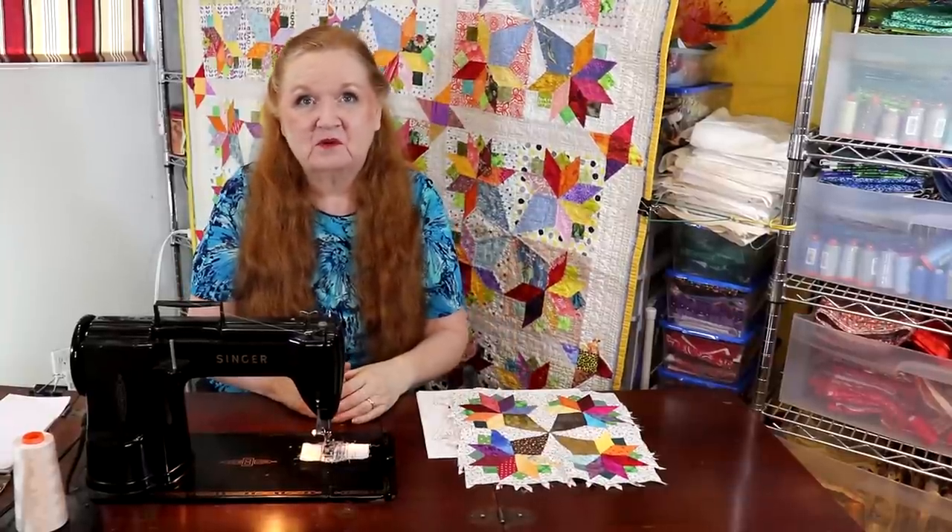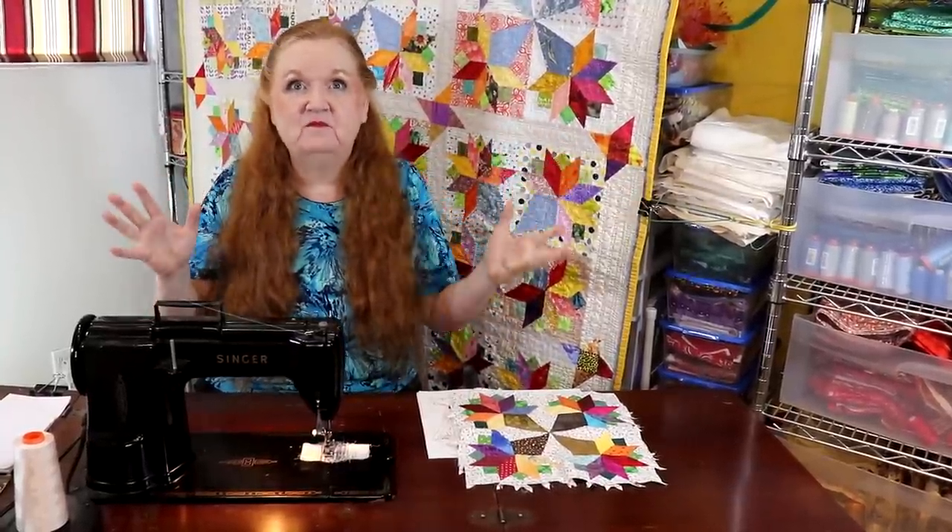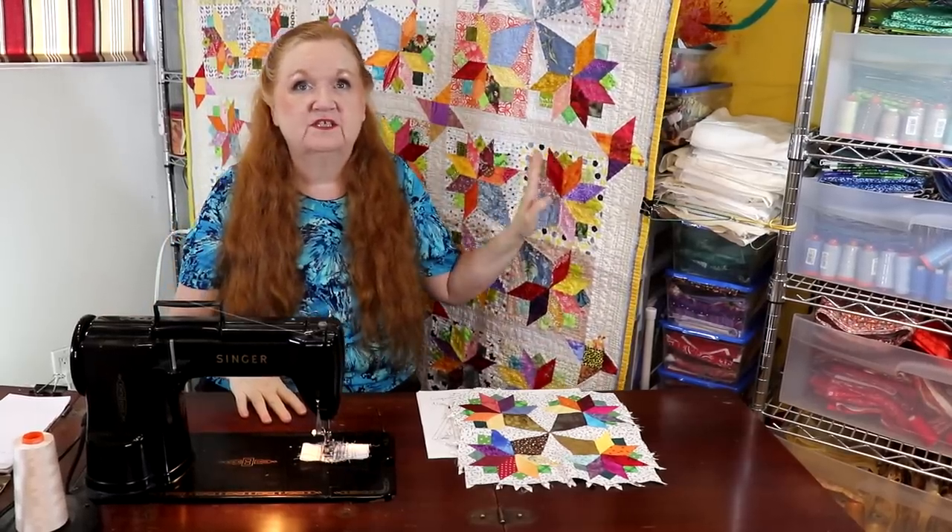Hello and welcome to Conquering Mount Scratmore with Brenda. I'm Brenda and today we launch our nosegay quilt sew-along.